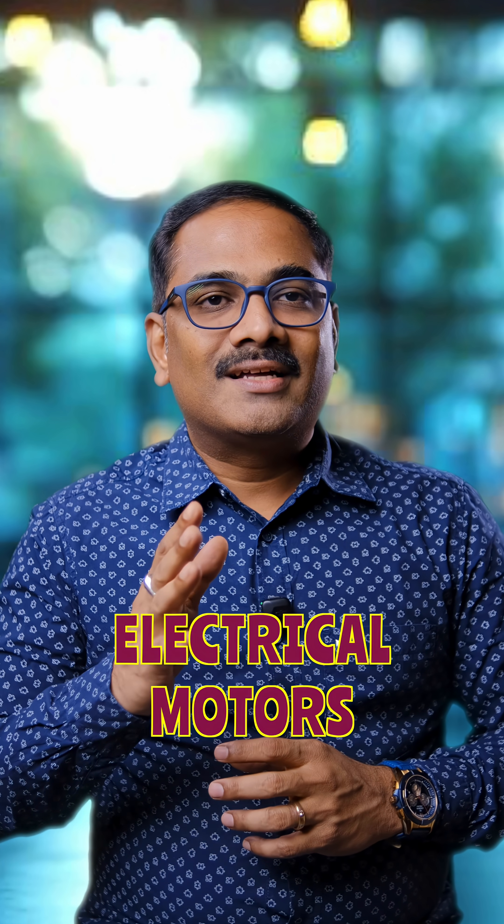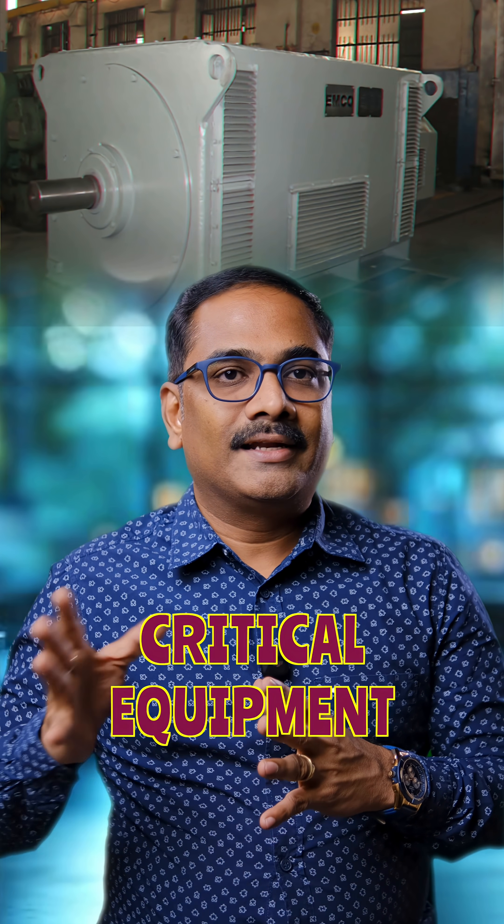In any manufacturing industry, to run the machinery, an electrical motor is a must — without any electrical motor we cannot run any equipment. Electrical motors are of various types, but HT motors are very critical. When talking about HT motors, they are mostly connected to some critical equipment in the plant.